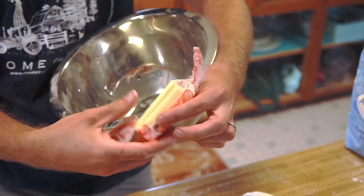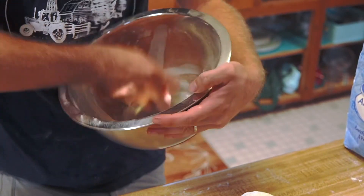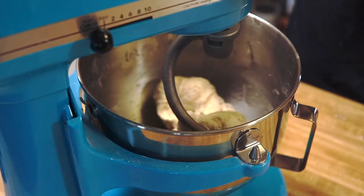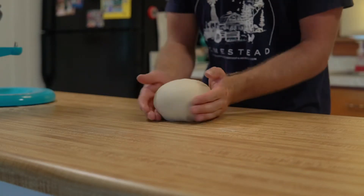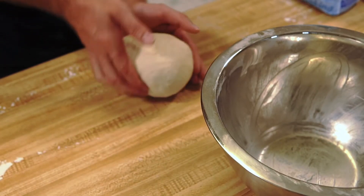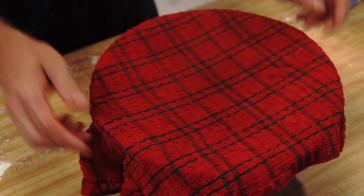While your dough rests, grease up the bowl you're going to be putting your dough in — just take a little stick of butter and make sure you get that bowl nice and greasy. Remove your dough from the mixer and work it into a ball until it is smooth and round. Place the dough ball into your greased bowl, cover with a damp towel, and let it sit for an hour to an hour and a half, or until doubled in size.